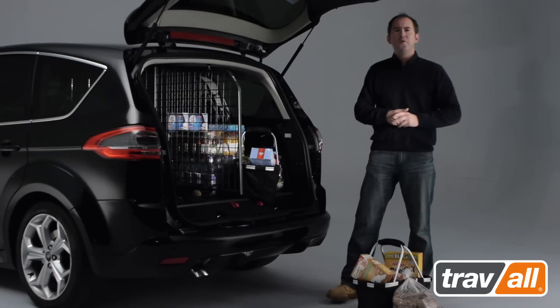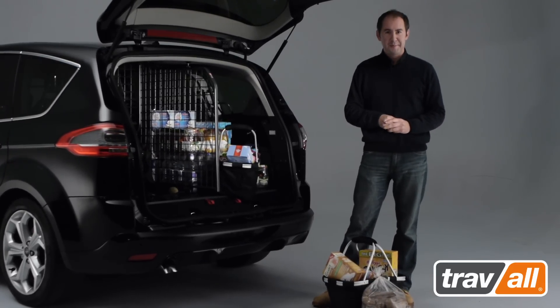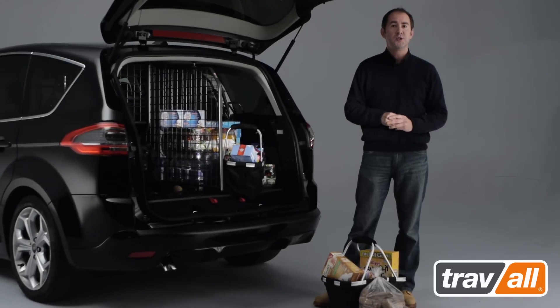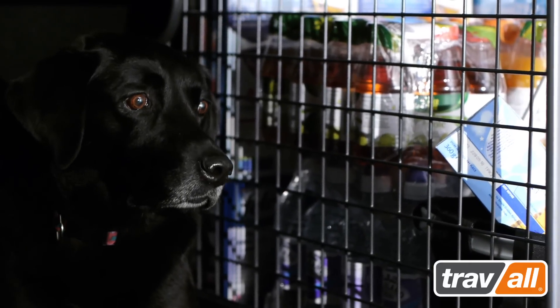Traval vehicle-specific dog guards are also divider compatible, enabling the load area to be divided into two. The compatible Traval divider attaches securely to the dog guard, allowing the family dog to be separated from the weekly shop, or simply to prevent troublesome dogs from fighting whilst driving.